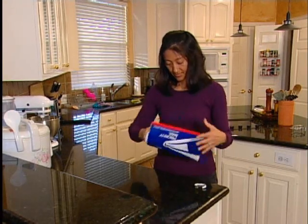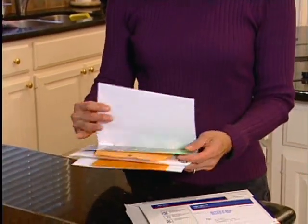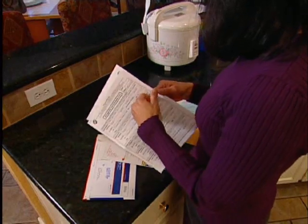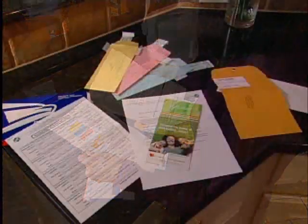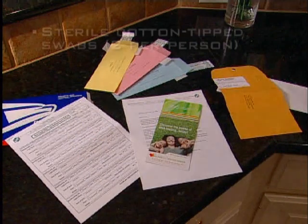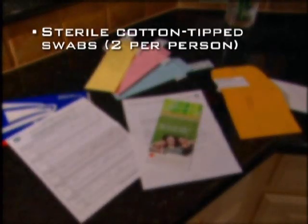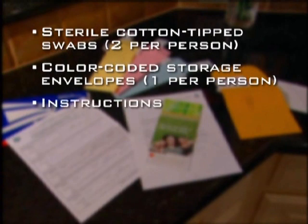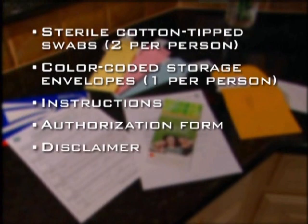The collection kit will be mailed to you for at-home DNA collection. This kit is used to collect buccal swab samples from each person that is to be tested. The materials you will find in your kit are sterile cotton tip swabs (two per person), color-coded storage envelopes (one per person), instructions, authorization form, disclaimer, case number card, and a return envelope.